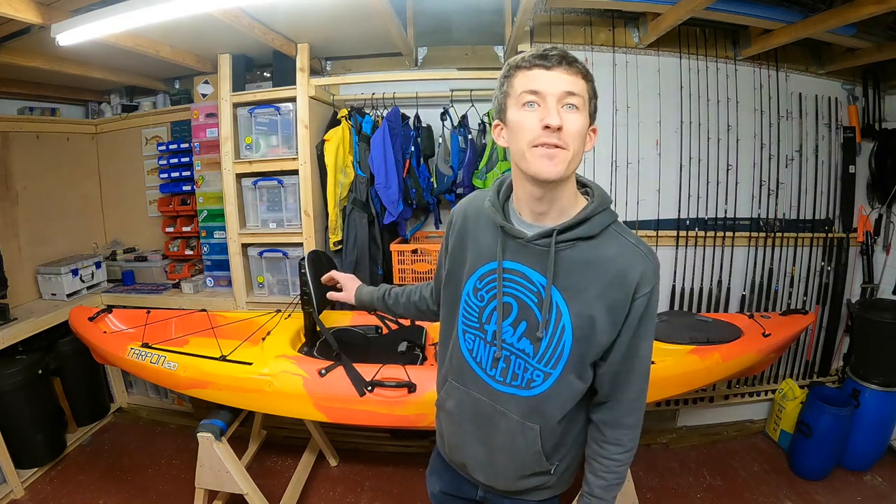Hi guys, it's Cornish Kayak Angler. In today's video I'm going to be showing you how I turn this standard specification Wilderness Systems Tarpon 120E into a fully rigged fishing kayak.